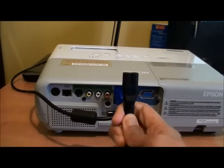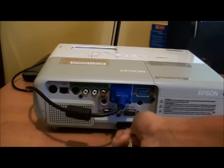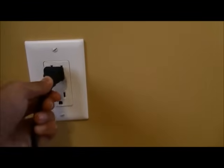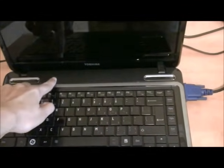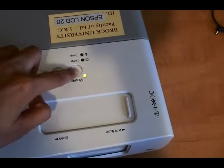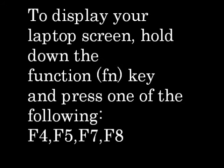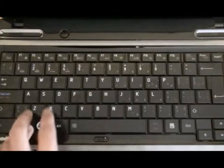Plug the projector's power cord into the projector and into an electrical outlet. Turn on your laptop and projector. To display your laptop screen, hold down the function key and press one of the following: F4, F5, F7, or F8. Take the cap off the projector and focus it.